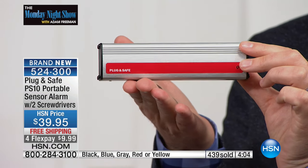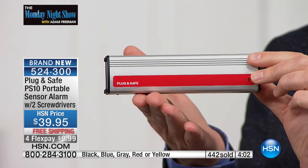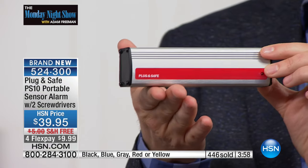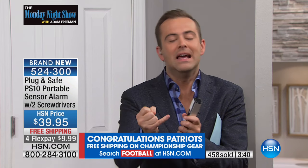Only available at HSN — you can't buy this anywhere else. Right there in his hand, a whole home security system. It does take a minute to grasp how on earth this works, but the infrasonic technology is spectacular. Remember, you're buying the newest version — this is the 2017 launch of the PS10. It's never been more powerful, never been more effective, and quite honestly, it's never been less expensive.